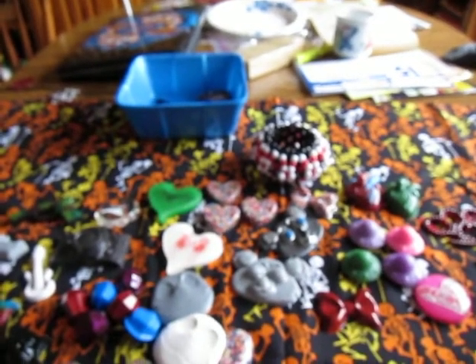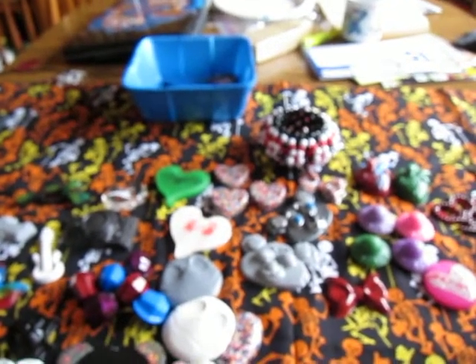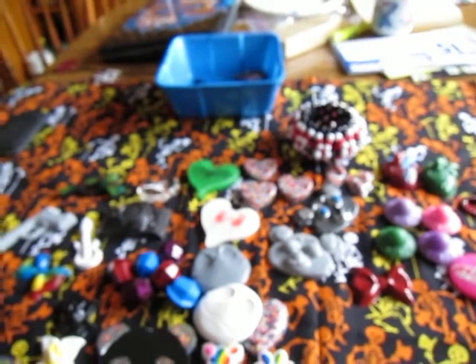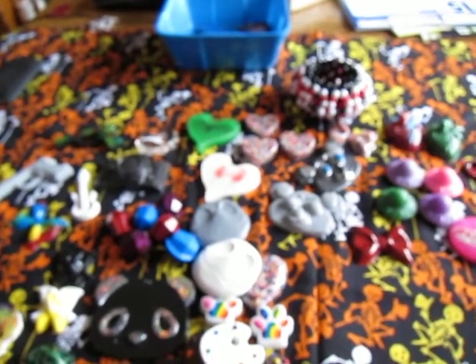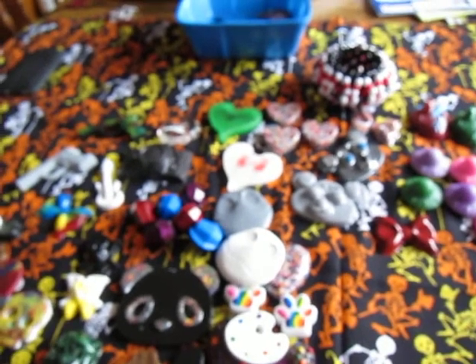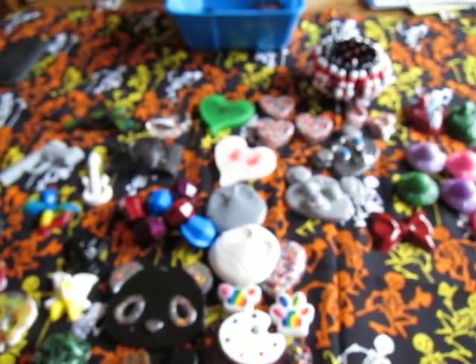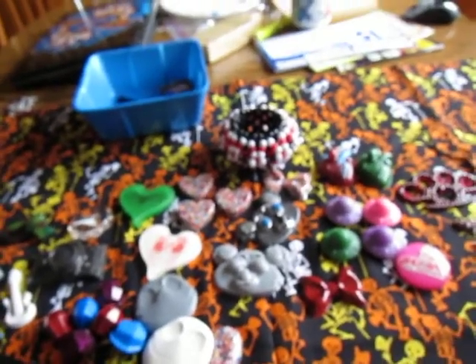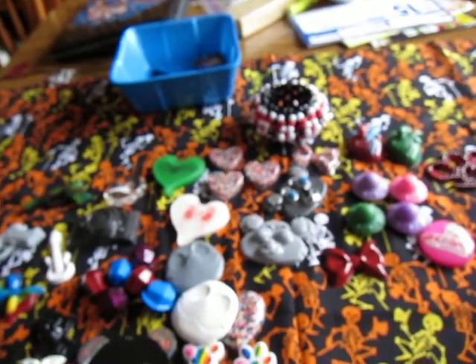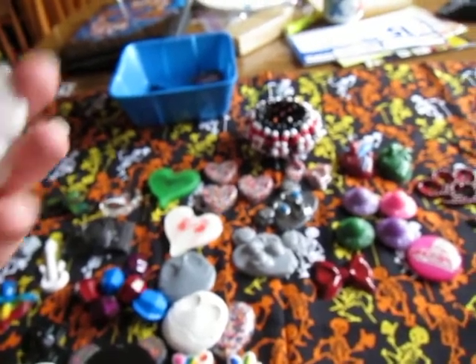Hey guys, long time no see. I poured some resin because I had to finish up some pieces and I had a custom order from our garage sale. A family member wanted me to make a couple things to match her two Volkswagen Beetles because she wanted to put them on her visor in her car. So I'll just show those first.